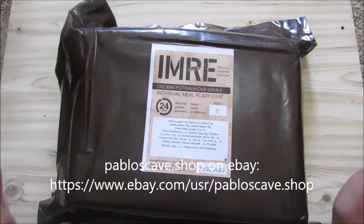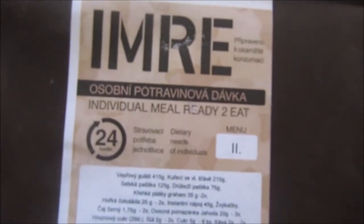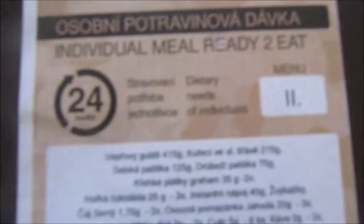This is the final video in our Czech IMRE, menu number two, 24-hour ration.